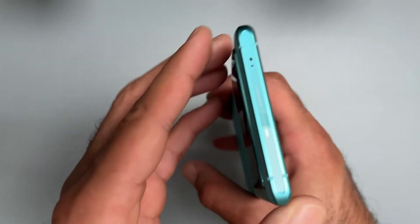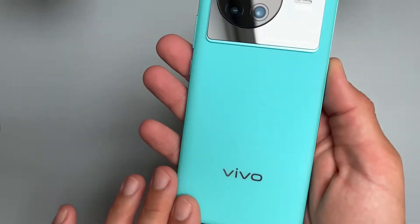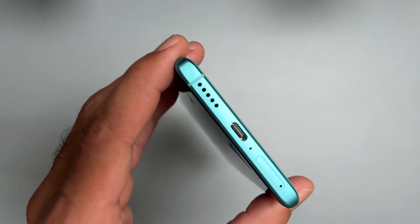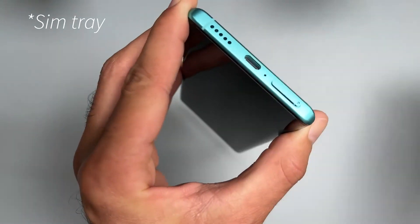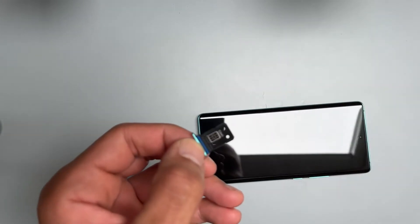Here's how the design looks from the top — OLED display, Vivo branding, nice color I must say. Let's pop out the SIM tool. The SIM tray is at the bottom. Put our SIM in here.